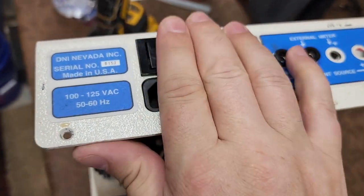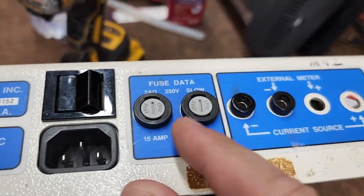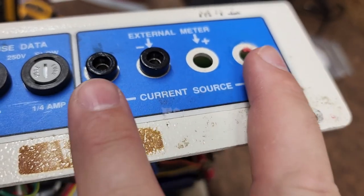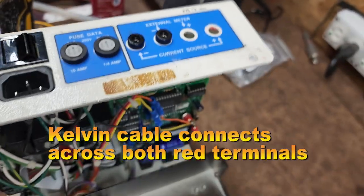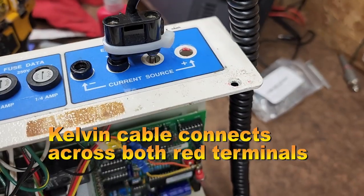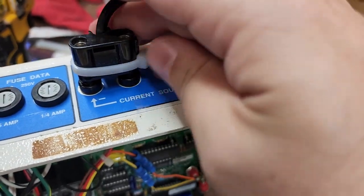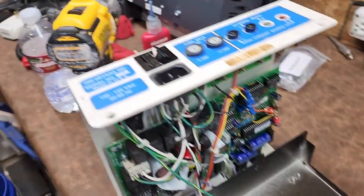This is your master or mains power switch. They were very smart: they have a 15-amp fuse right here. You do have fuses up here for external meter and for current source. When you measure, you normally measure between these two pins with the Kelvin cable. It has been a while since I've used this device and this older-style Kelvin cable, but this will go between a couple of pins and you're off and running. I'll do some research before I hook it up and start checking things.